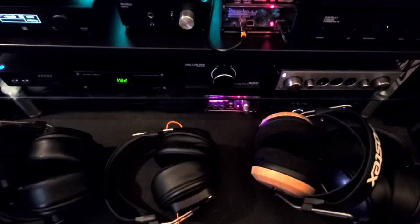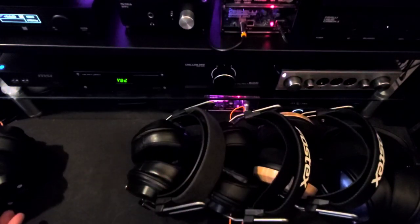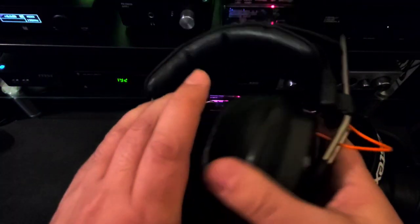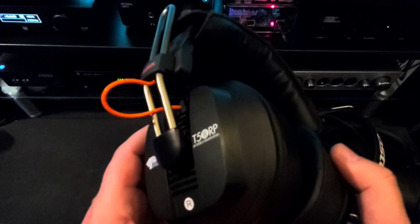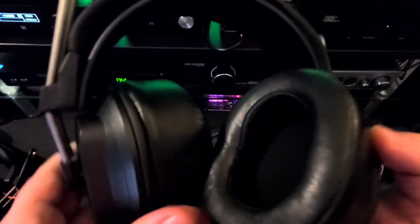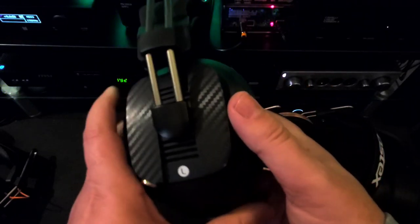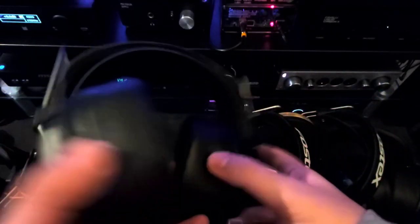Which ones do I prefer? Well, it depends on the setting. The Mayflower is more for the business side of things — critical listening, if I want to hear details and have a brighter signature, so they are better for darker sounding music. The ZMF Classic actually has really good mids that are nice and forward and full, and it works very well with vocal-prominent music or acoustic music. The ZMF really brings those out and shows the natural tones and timbre.